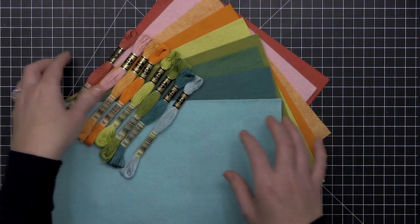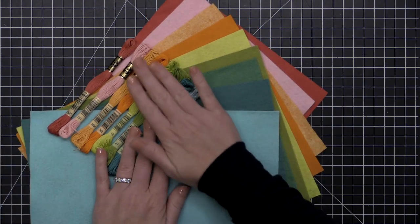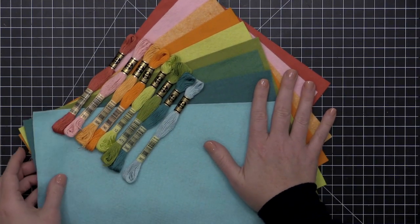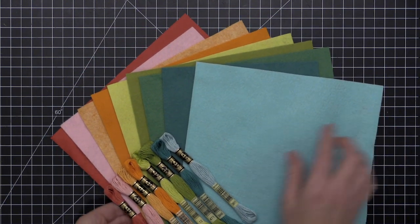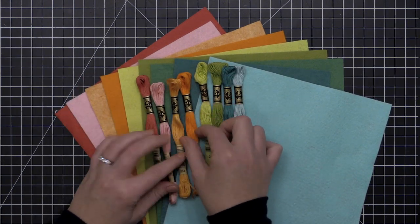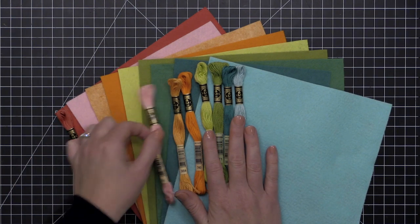There are basically three types of felts: there are 100% wool felts, there are wool blend felts like these Essentials by Ellen felts, and then there are non-wool felts. You want to look for something that is either 100% wool or a wool blend felt in order to get the best results when you're die cutting.